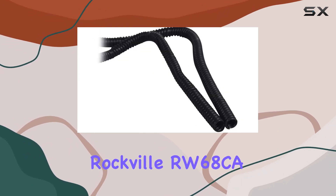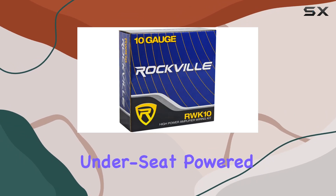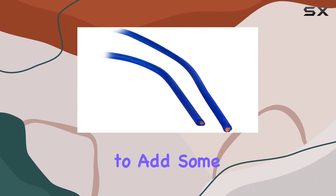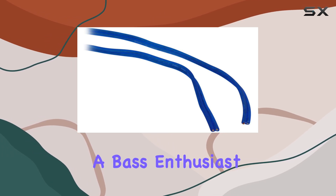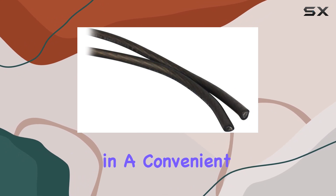Overall, the Rockville RW68CA 400W 6x8 slim under-seat powered car truck subwoofer plus amp kit is a solid choice for anyone looking to add some bass to their ride without sacrificing space or breaking the bank. Whether you're a casual listener or a bass enthusiast, this compact subwoofer delivers impressive performance in a convenient package.